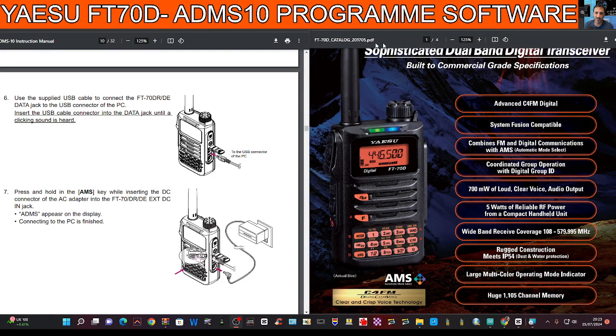Welcome back to the channel. I had a question about the Yaesu FT70D and the free ADMS programming software — specifically, do you need to buy a special cable to use this software?